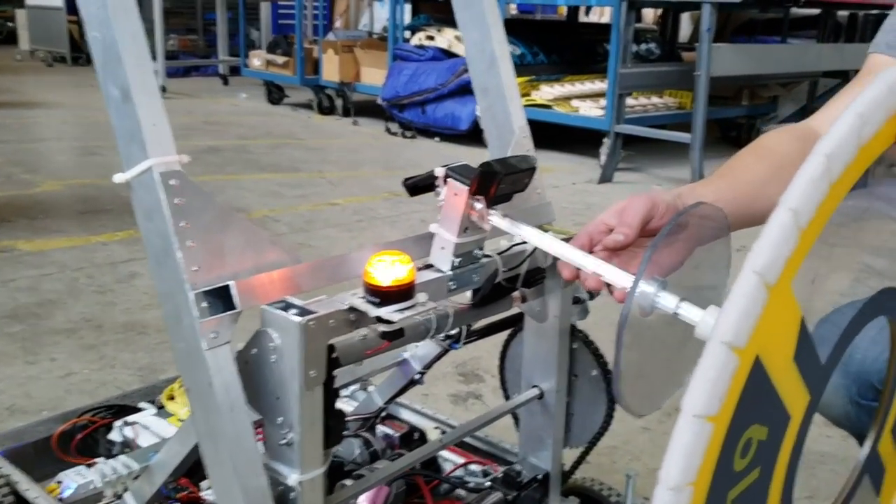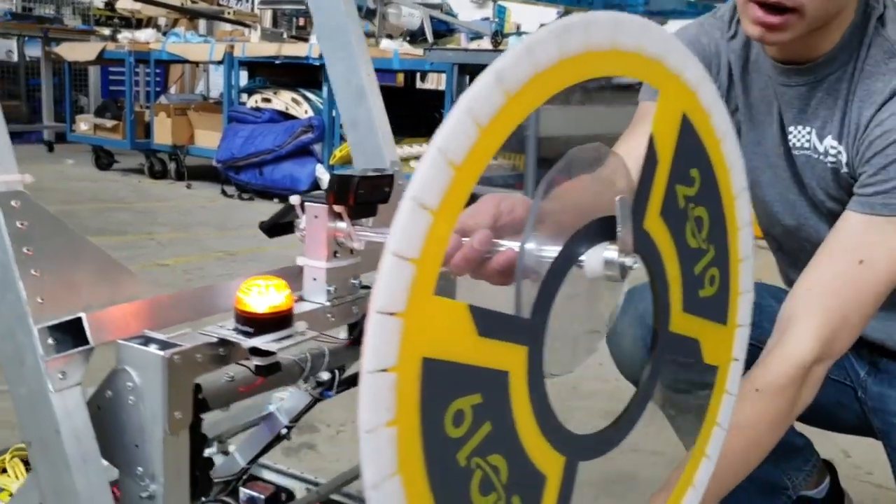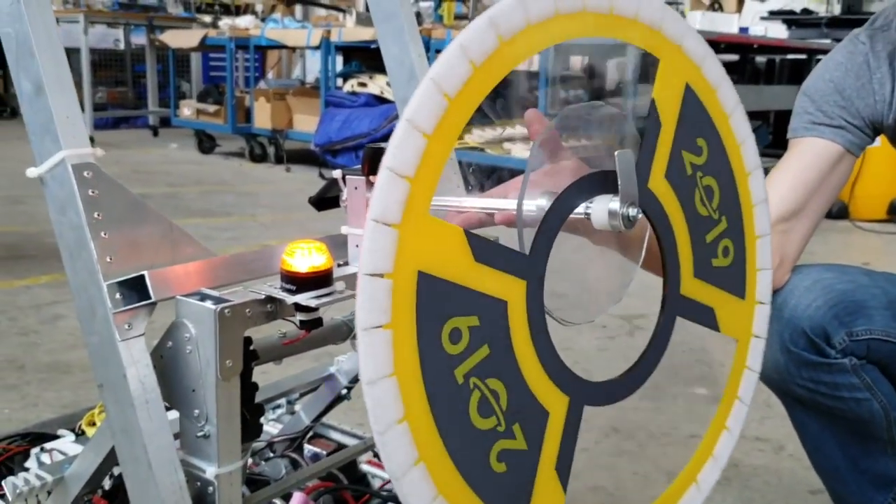The same mechanism applies for picking it up, where we drive forward, raise up, back away, pulling it out of the loading zone.